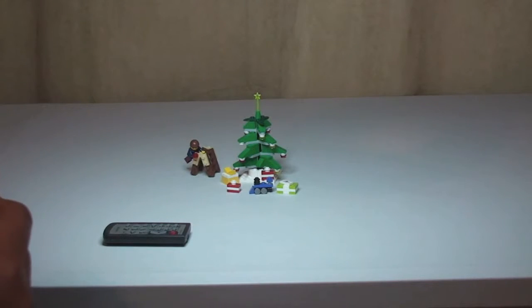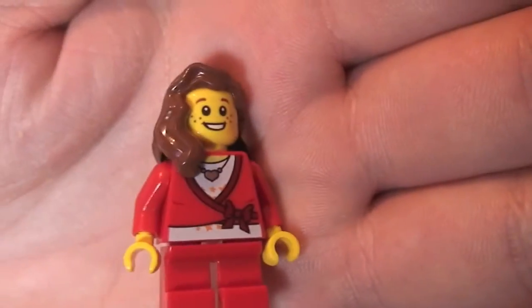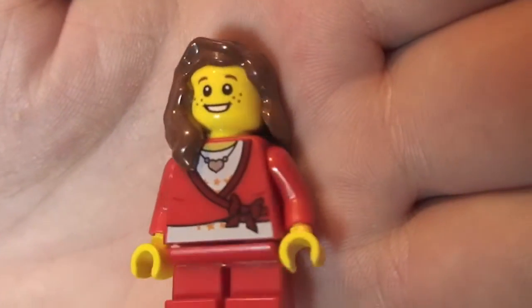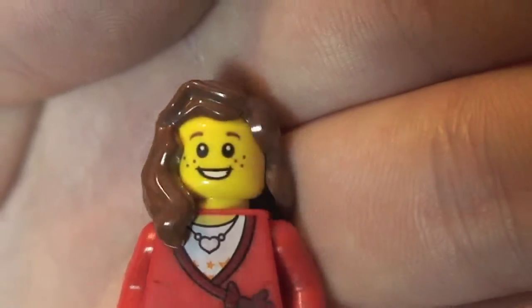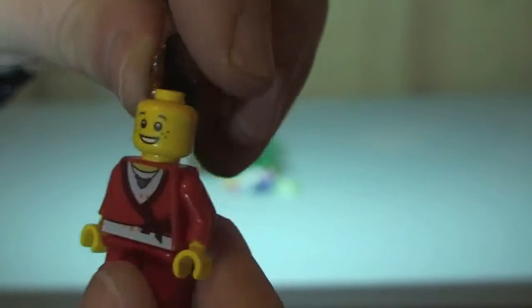First up we have the girl minifigure. You can see the short legs, the front torso printing, and some printing on the rear as well. You can see the face detail there, and brown hair. I think these are both single-sided. That's our little girl.